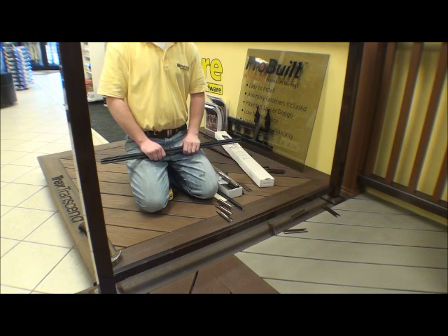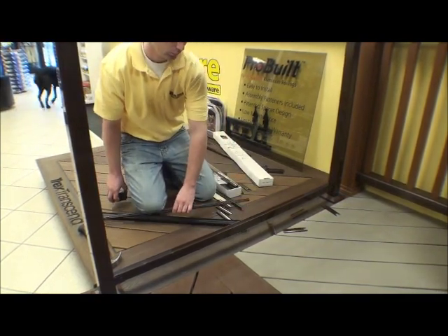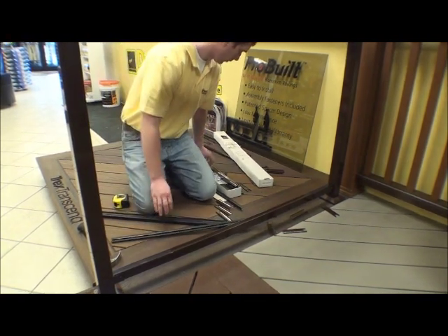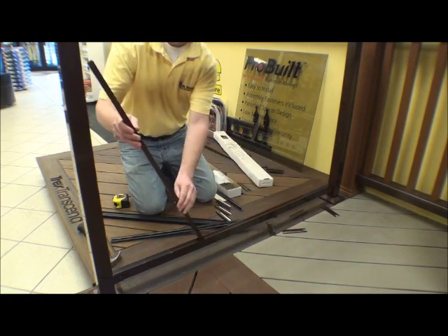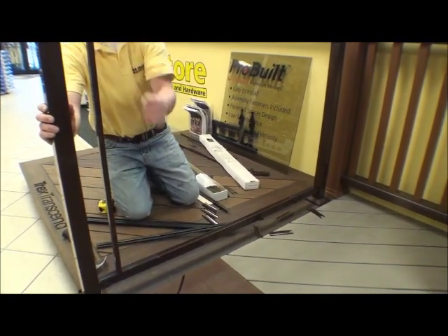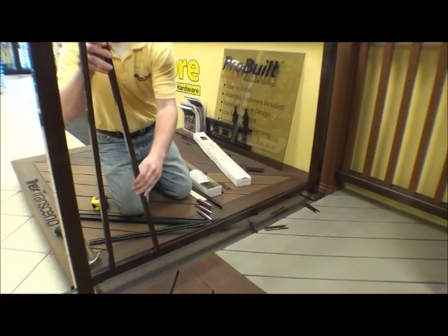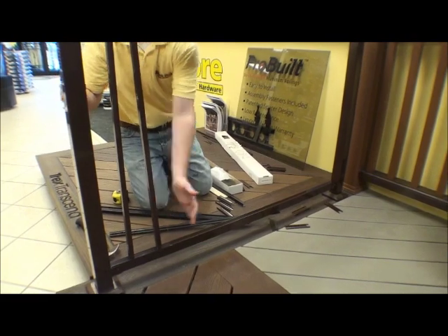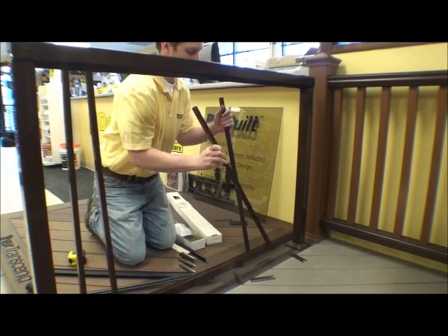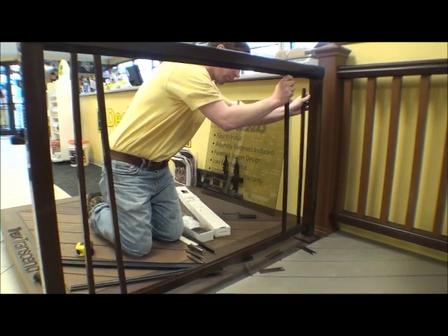First off, we're going to start with the balusters. Once we get the glass in, it's going to be difficult to get the balusters into place. So let's go ahead and put a couple of balusters in on either side. We know that we're going to need two balusters on either side of the glass to stay within our code requirement of 4-inch spacing between balusters. We're not worried about the spacers at this time because we're going to do some measuring after we get the glass installed, and we'll space them out properly at that time.